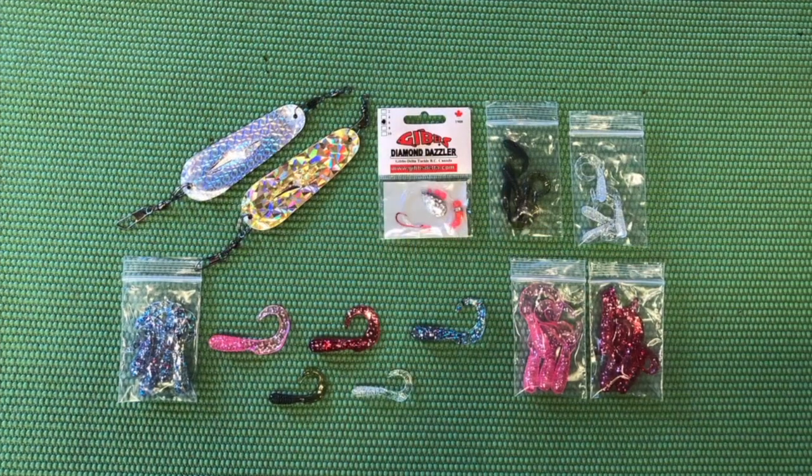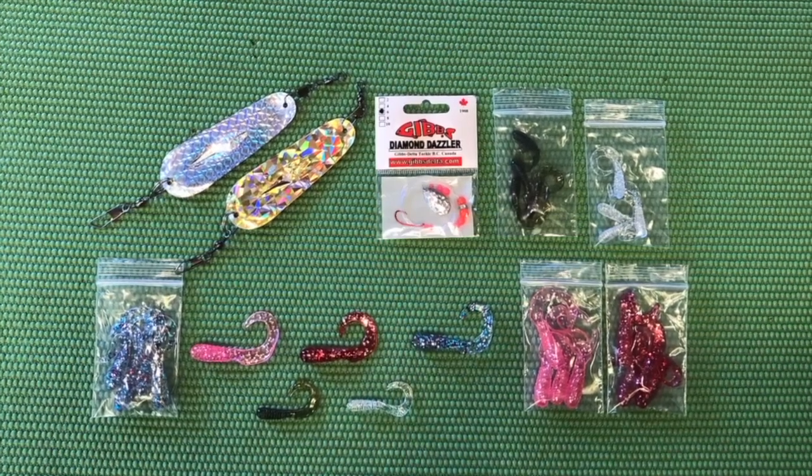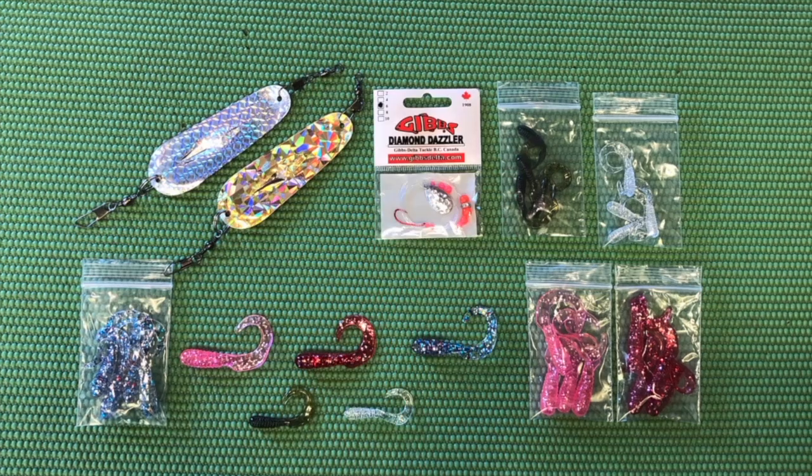You're also going to get two different colors of two-inch grubs: the larva color and the ghost minnow color. We were offering bead bugs with our grub kits, but now that kokanee season is kind of coming to an end, it seems more appropriate to offer a snelled spinner. So we are tossing in a Gibbs Diamond Dazzler — these are super high quality spinners. You can put a worm on them, one of my small grubs, troll them naked, put a salmon egg on them, or even a little ball of power bait if you're at a place like Collins or wherever there's planted trout.